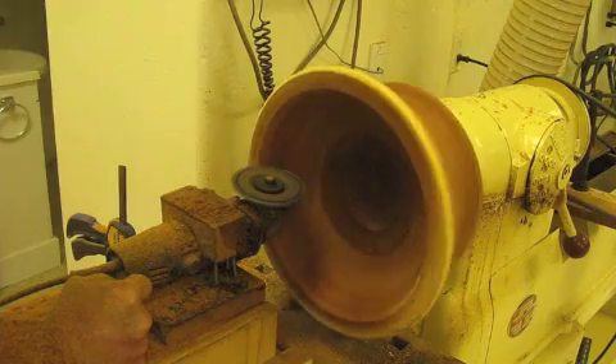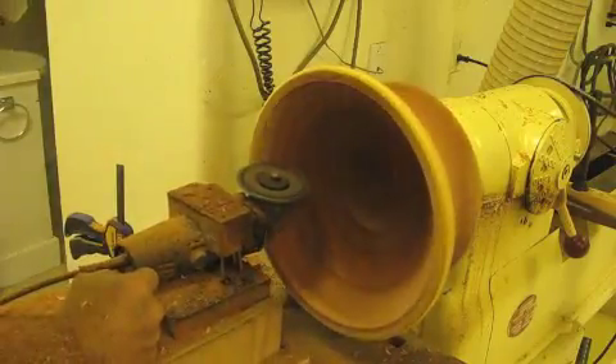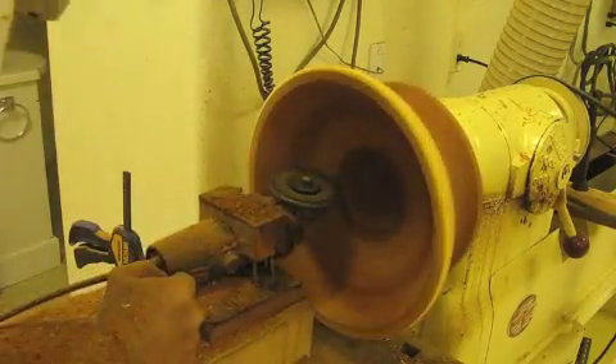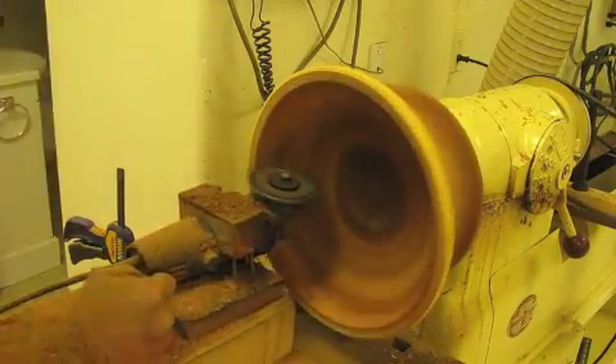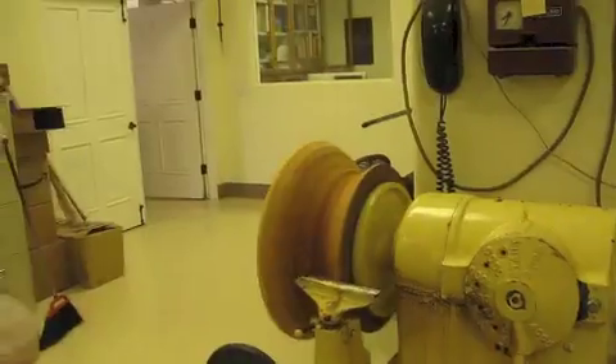I don't have outboard set up this way — this is what's called outboard turning, because you're on the side away from the lathe ways and so forth. They usually have a kind of a pedestal and set the tool on that, but I'm using my big workbench.